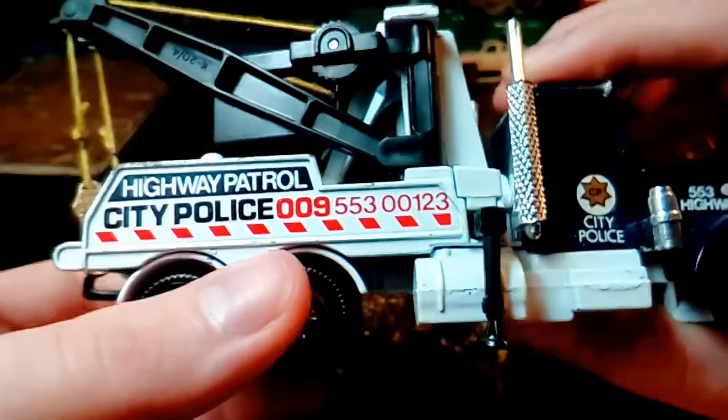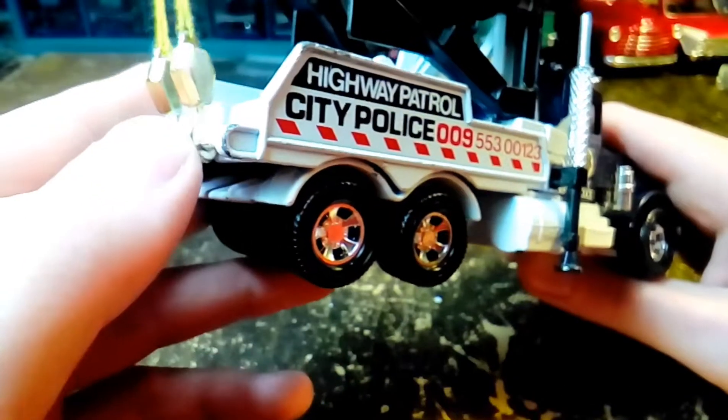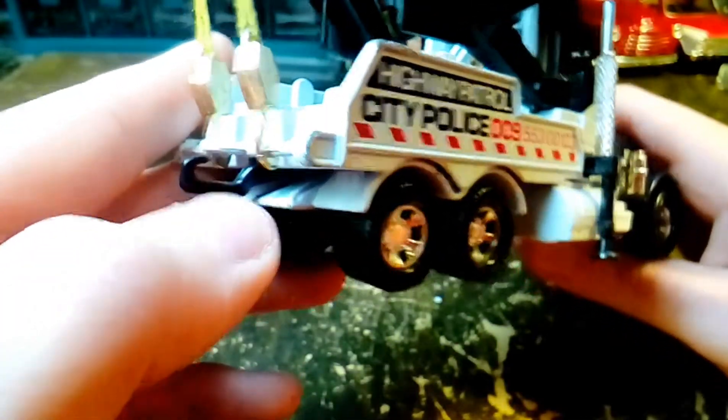This is the city police. These little hooks are metal, so they don't break off or get bent or anything — I thought that was neat.